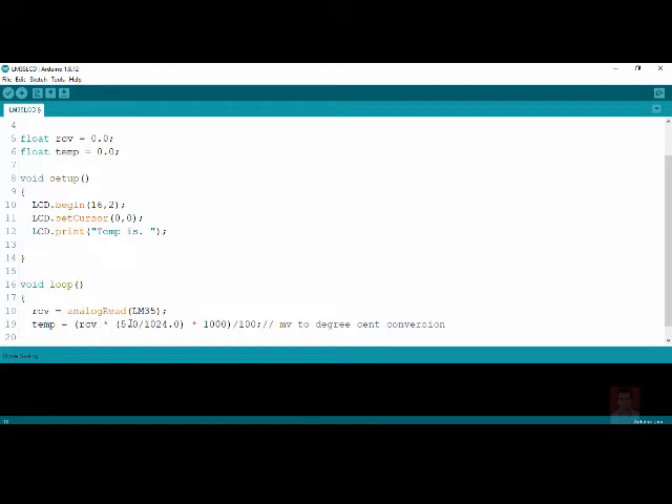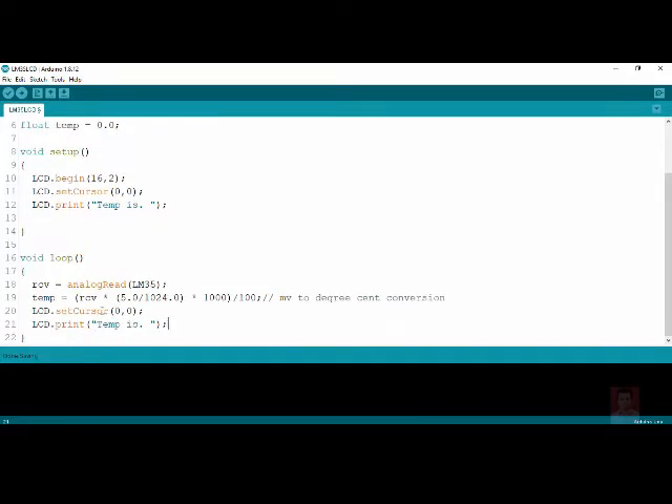This millivolts-to-degrees-centigrade conversion is an assignment for you — please work out the full derivation in detail. To print the temperature on the LCD on the next line, use `lcd.setCursor(0, 1)` — column index 0 and row index 1 means the second row, first column. Then use `lcd.print(temp)` to display the temperature value.